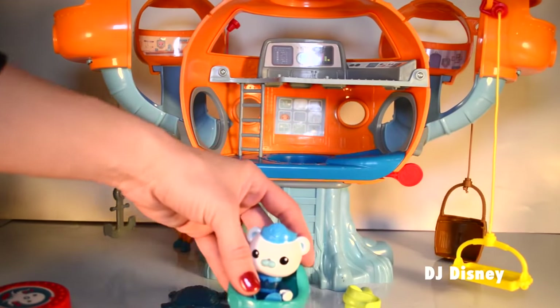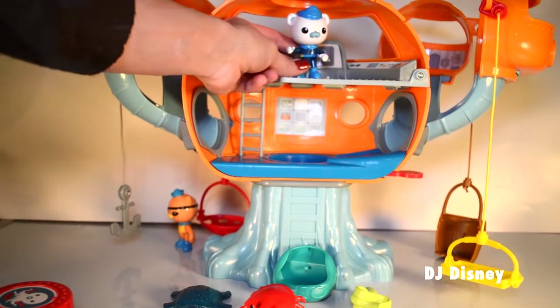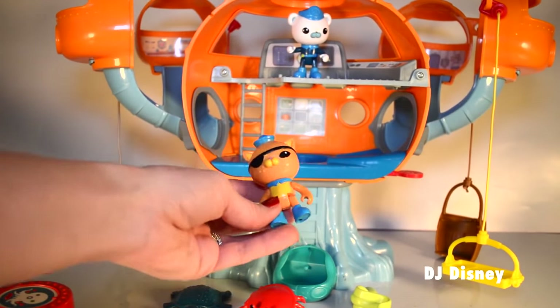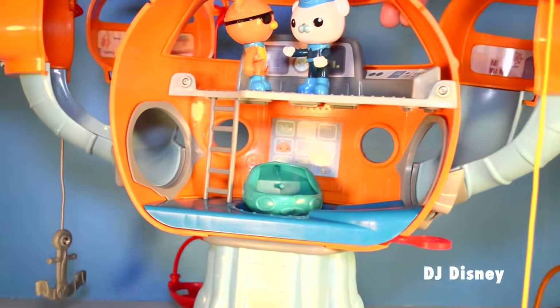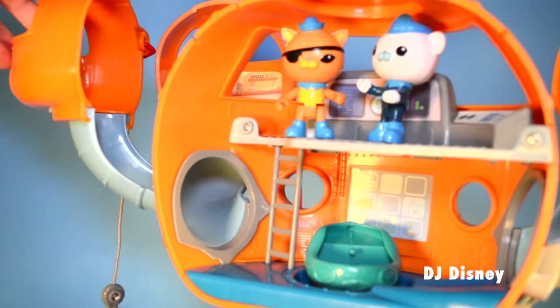Captain Barnacles is in his coupe. Say hello to Captain Barnacles. Hi kids, I'm Quasi. There's always an exciting adventure on the Octopod as we explore the incredible undersea world. So join us — let's show you this neat Octopod.